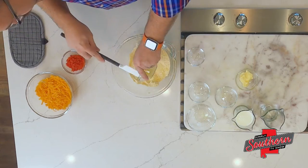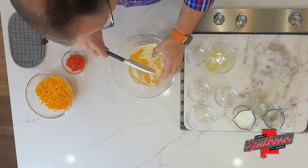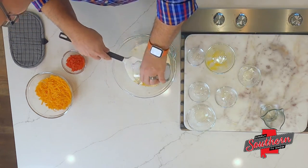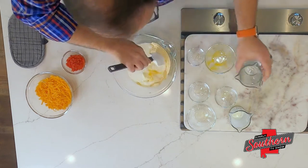To it, I'm going to add one egg that I've lightly beaten, a tablespoon of mayonnaise, a cup of whole buttermilk, and about a half a cup of water. I'm just going to stir this all together.